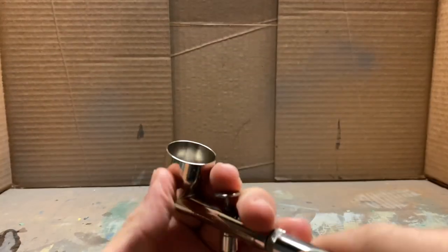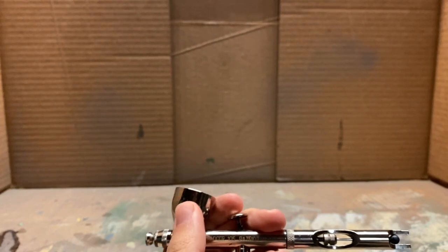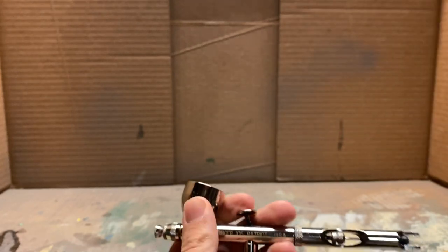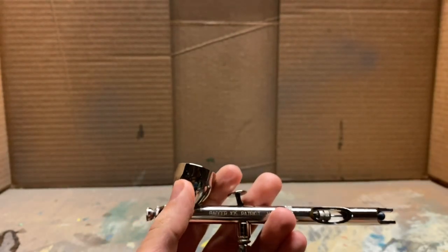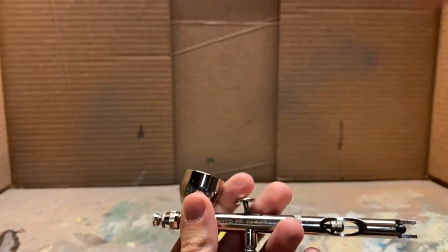You also want a top feed airbrush. This is way easier — just having the cup right here. You can clean it out easier, it's more accessible, and it will just work better with acrylic paints as it can flow through the airbrush better. I used to use a bottom feeder and it just wasn't very good. I had a lot of struggles and frustration with it, so I definitely recommend a top-fed airbrush.